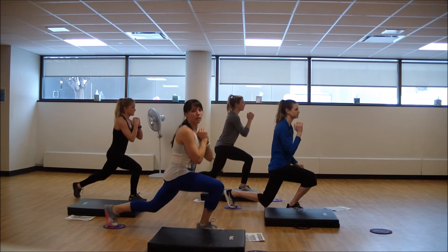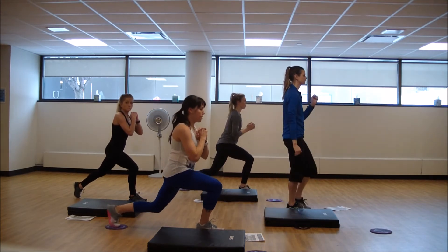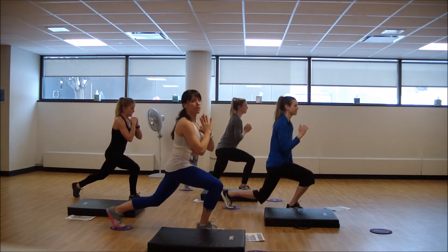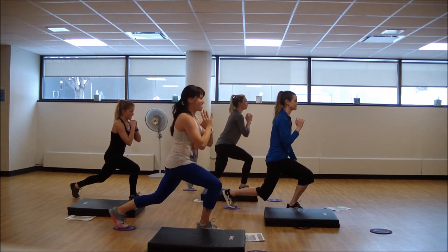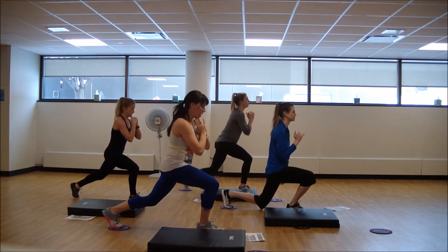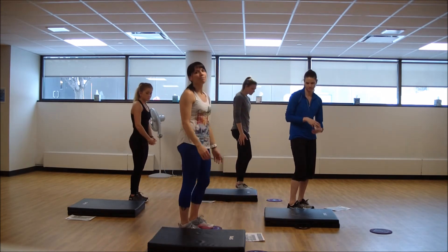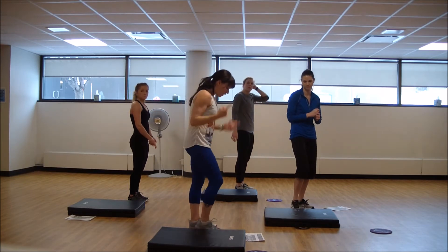Pulse, pulse. You learned that movement — maybe get a little lower this time, maybe not, see how it feels. Breathe. You get an option to reach hands overhead — a little bit harder with that longer lever.